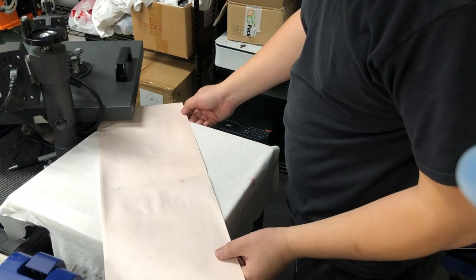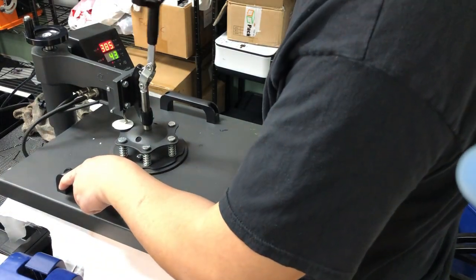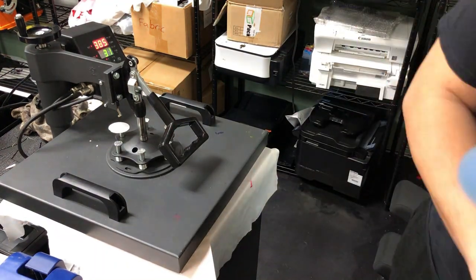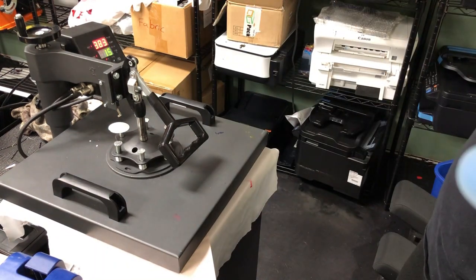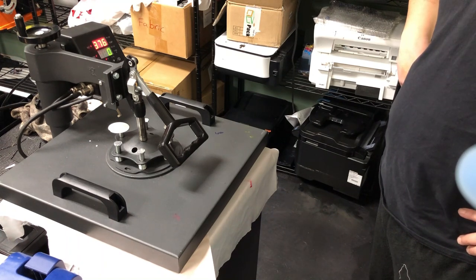BCH my printer — save you some cash for that fancy dinner. BCH my printer, that sweet refill technology. Rich with freedom, feel like a winner. BCH my printer, what are you waiting for?